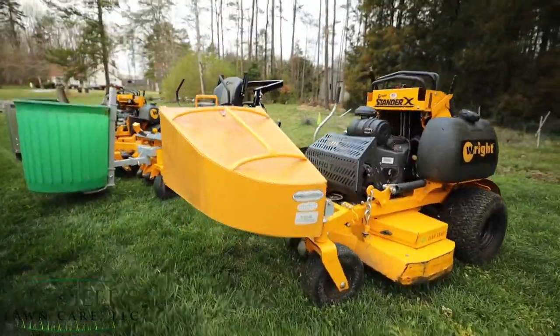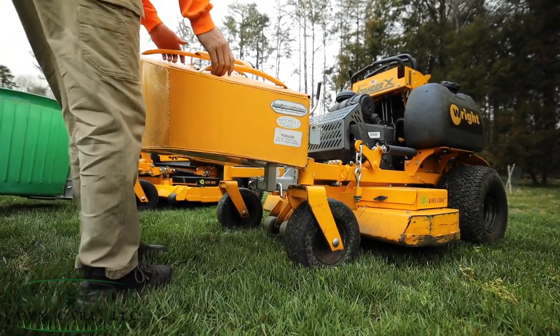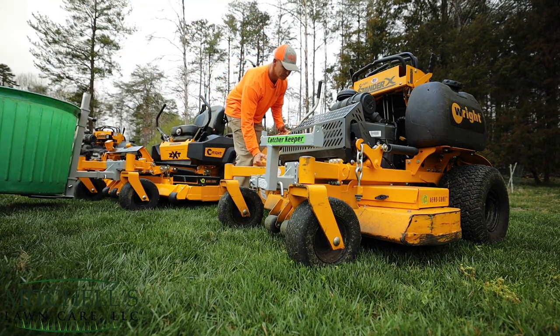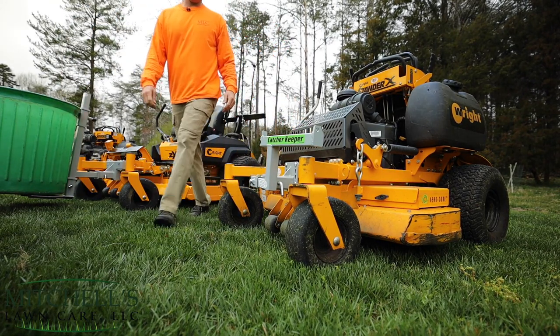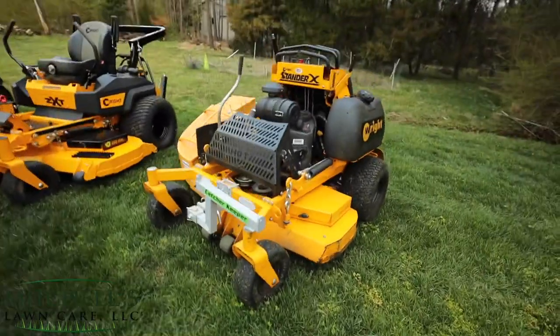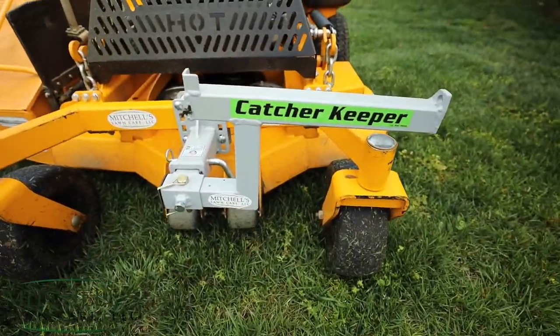Let me show you that real quick again — it's as easy as bada bing, bada boom. That can stay on your mower and you can keep on mowing. Again, that is their Catcher Keeper.